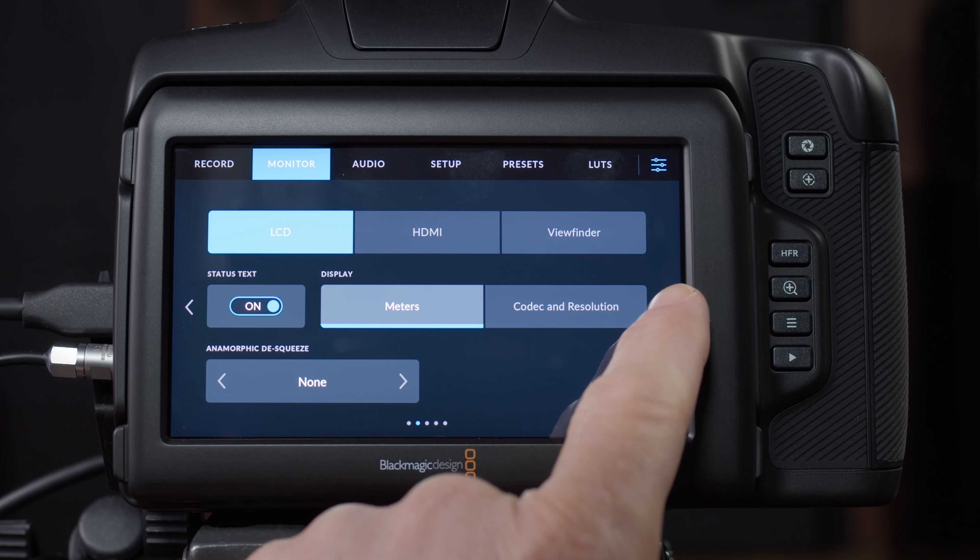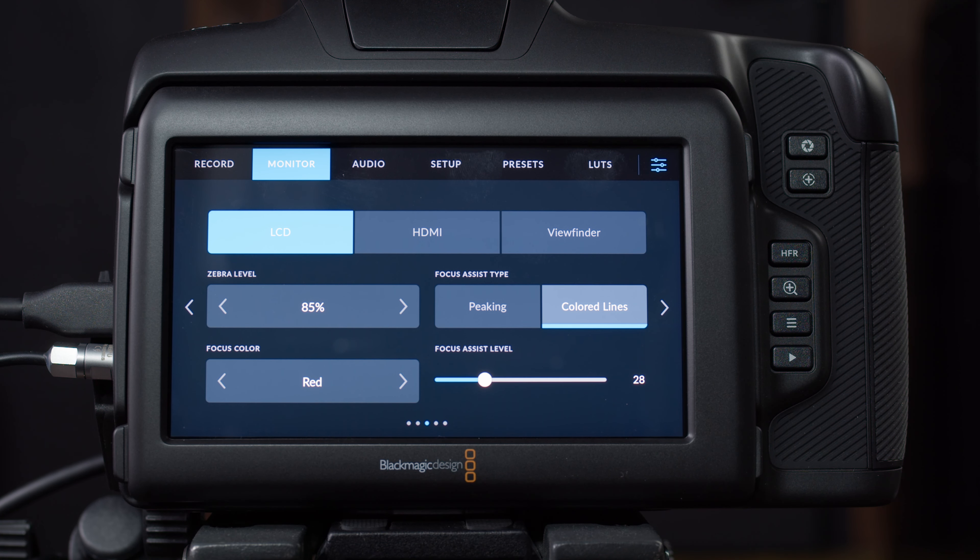On monitor page three, I want to talk about focus assist type. We've already talked about focus assist — it highlights things in red when they're in focus, and that's called colored lines. If you change it to peaking, it will sharpen and emphasize what's in focus to set it apart from things that aren't. You can see which you like better. Also on colored lines, you can change the color from red to something different if you prefer.